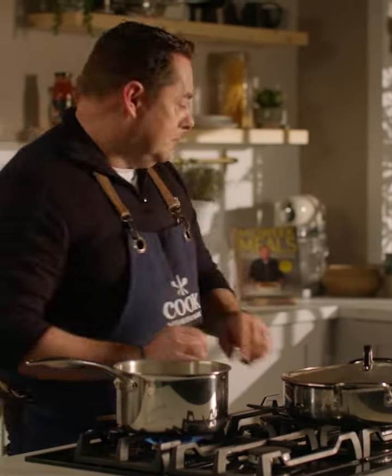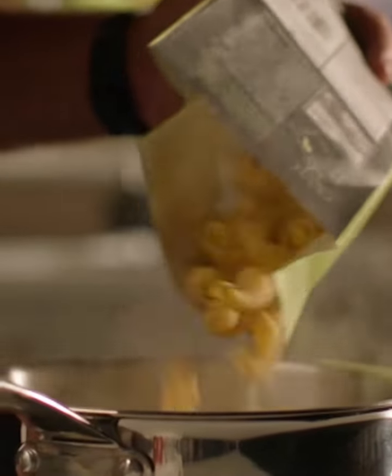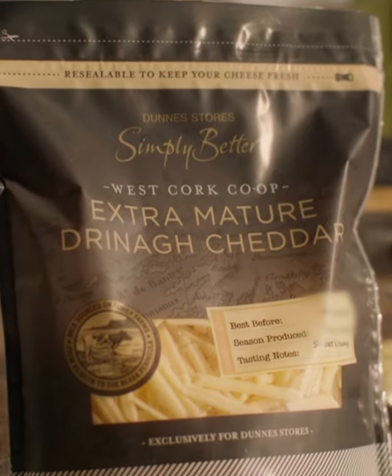While that's simmering I'm going to cook my pasta. I'm using the Drecchi pasta — this is the bronze dye Simply Better pasta, but you could use penne or lots of other pastas. Salt in the water, cook that for about five to six minutes. It's going to be cooked al dente because then I just mix that lovely bolognese with it, add cheese, and then into the oven.